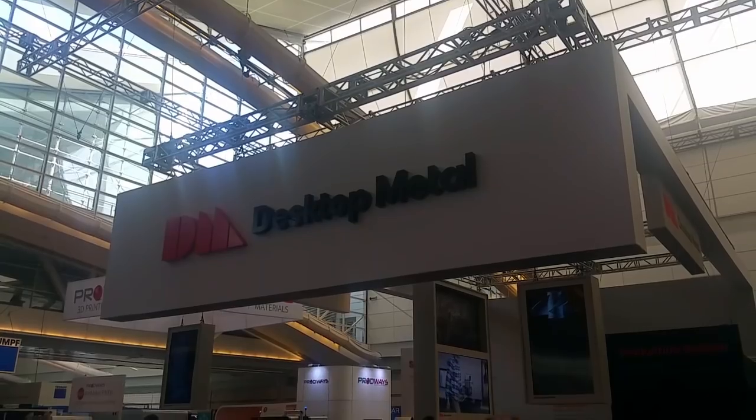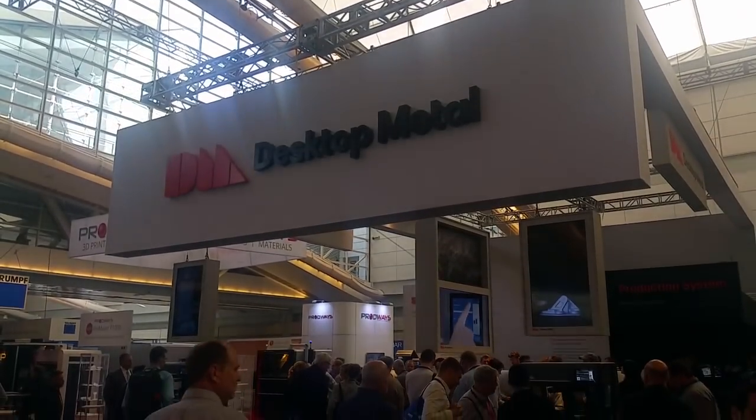My name is Jonah Meyerberg, this is Rick Fulop, co-founders of Desktop Metal, and we are showing our products for the very first time. One of the really exciting things that we're bringing is the ability for the first time to have metal printing in an office environment.